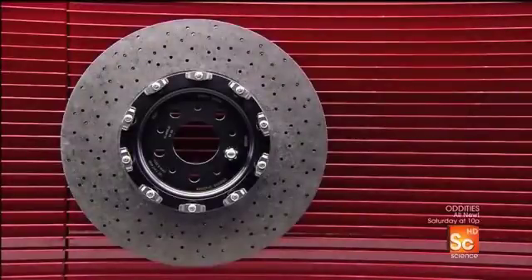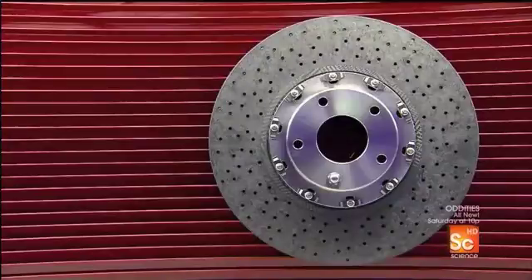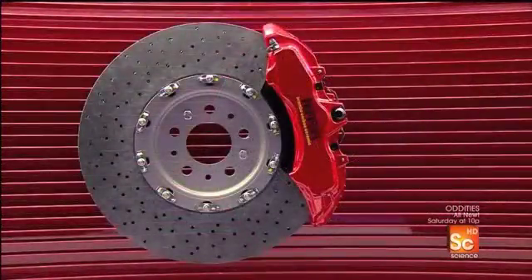Ceramic is heat-resistant, up to 1,830 degrees Fahrenheit. Therefore, these ceramic composite brake discs last about 60 times longer than standard cast-iron discs.